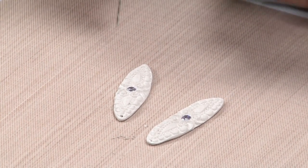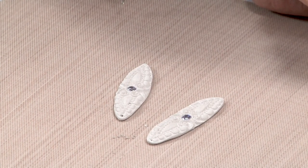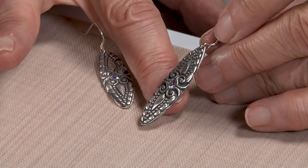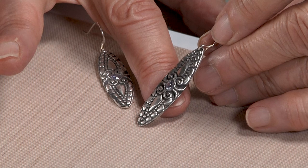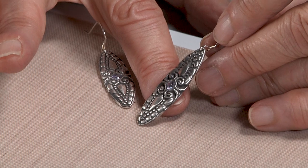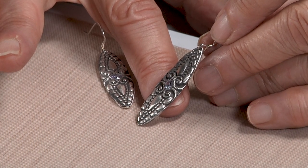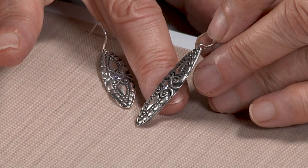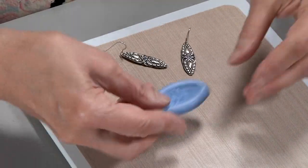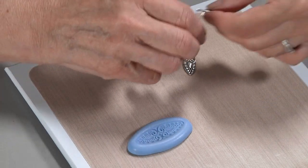These are the finished earrings — they've been fired, brushed, polished in a tumbler, patinaed, and then brought to a satin finish. Of course, you can finish them any way you would like. They're going to look beautiful dangling in the ear. I've also used this exact same mold to make these earrings.